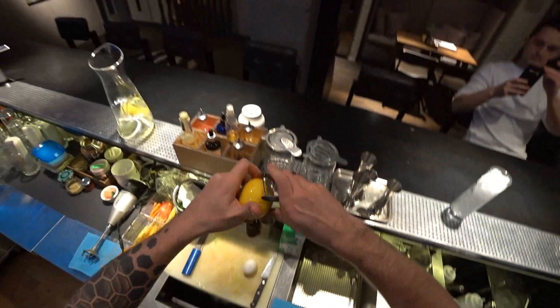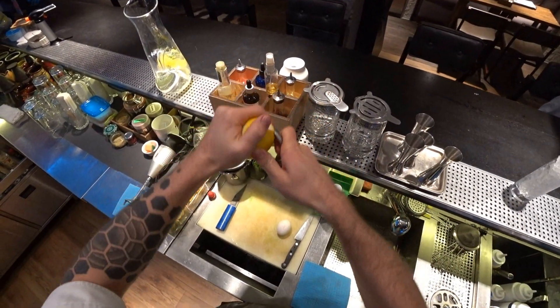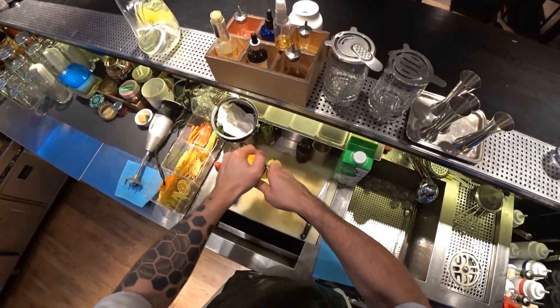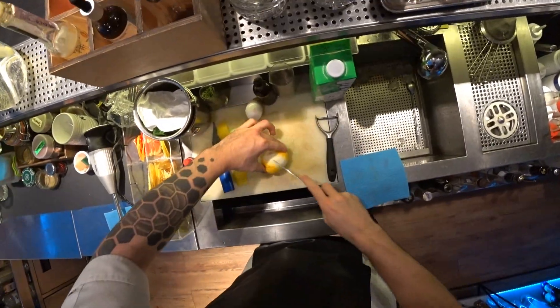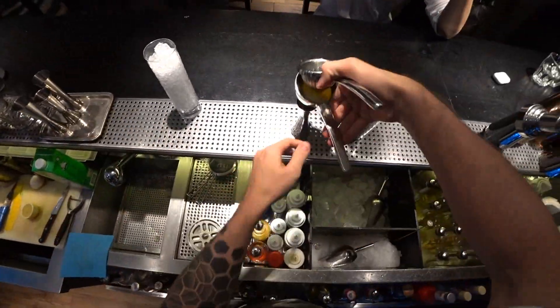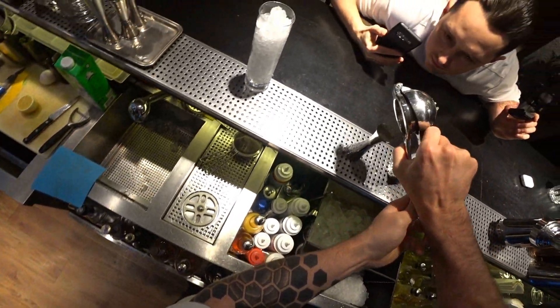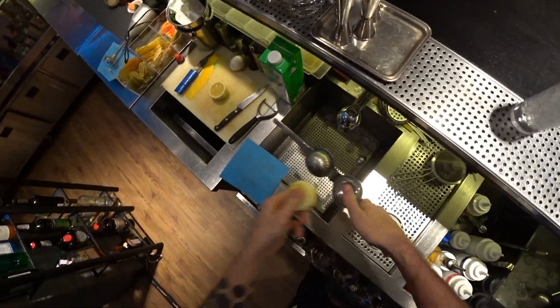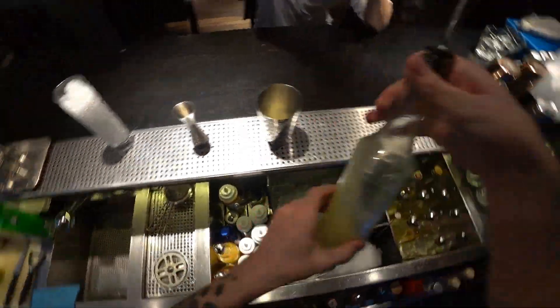Firstly, it's a big lemon peel. Lemon juice — 30 ml.